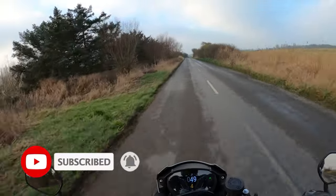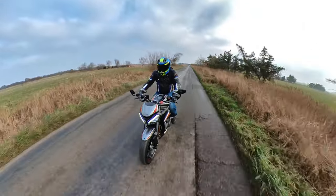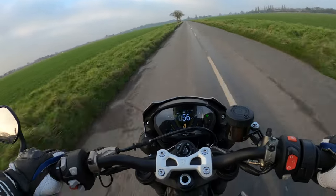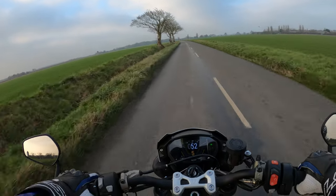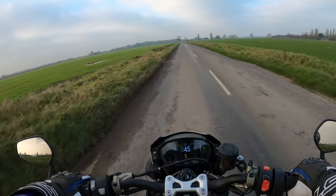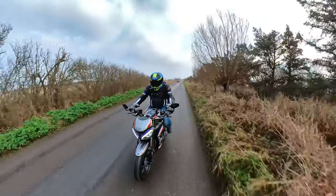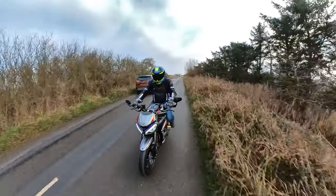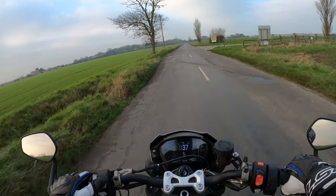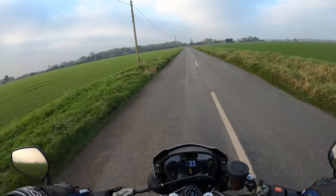Very damp roads today, and no slippage of the rear wheel there, no traction control light flickering. Oh, there you go — a little bit of slippage on the rear wheel. That was on rain mode as well, so just goes to show what help that was. There's probably a bit of mud on the road anyway.